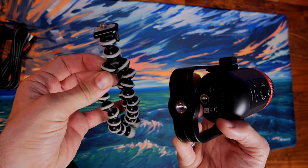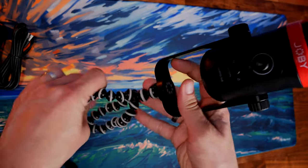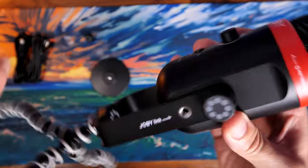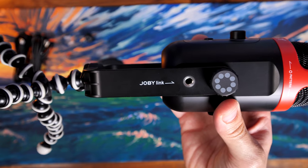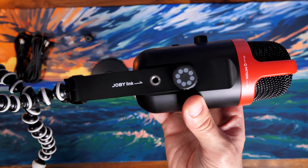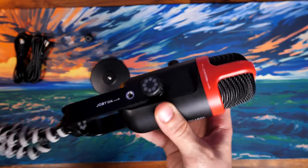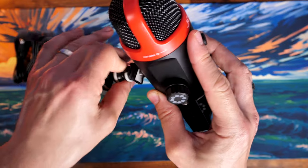You also have the ability to mount various Joby accessories to the sides or rear of the microphone, giving you options in how you set it up. A GorillaPod gives you potential to attach it to things if you don't have a boom arm — you could hang it off something or connect it to part of your desk. There are various different options that make it interesting.